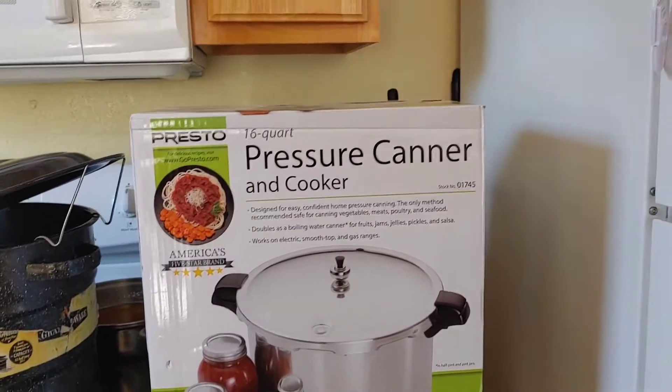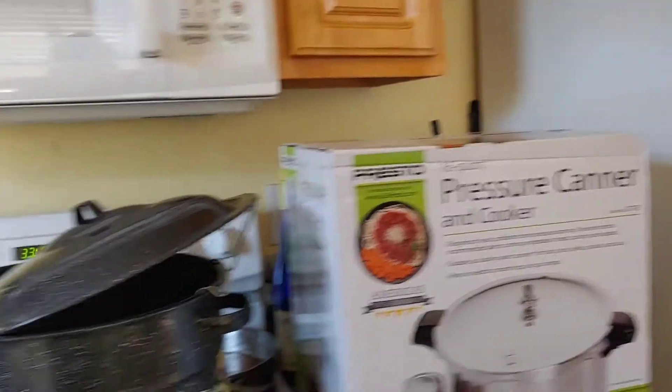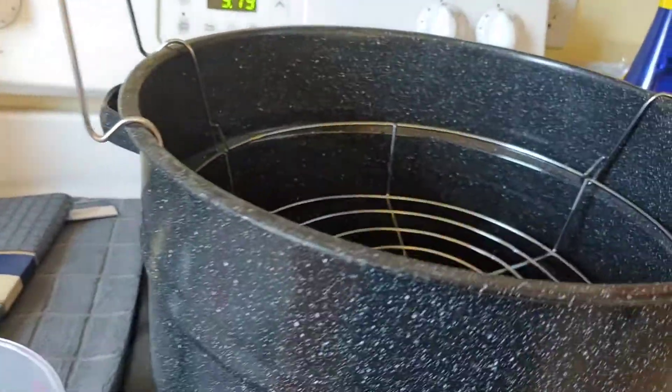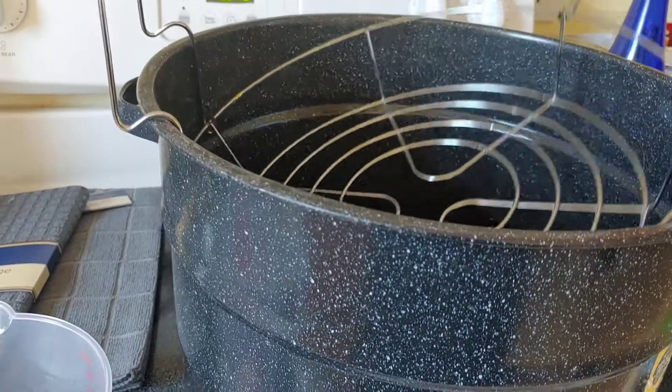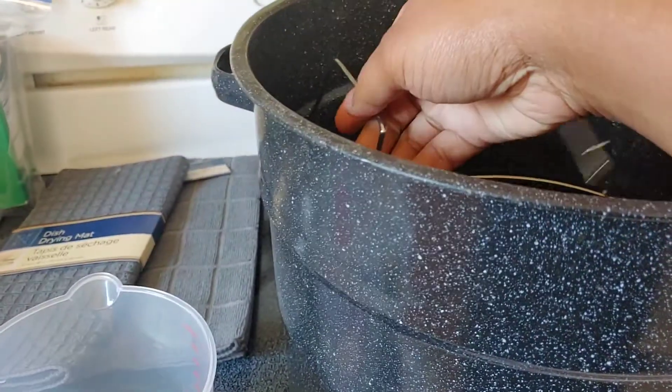With that being said — water bath canner! Got my water bath canner, and it came with the insert that goes on the inside so you can lower your jars down in there. This is my big water bath canner — it's huge.